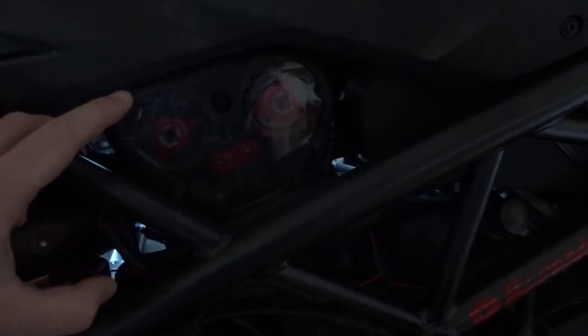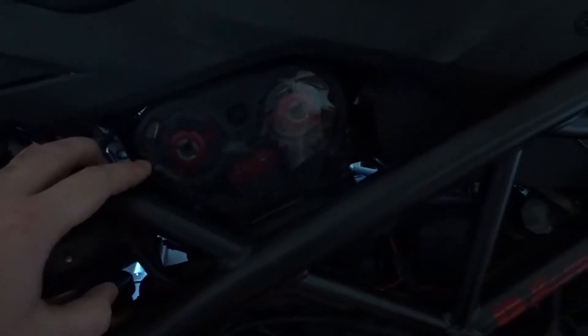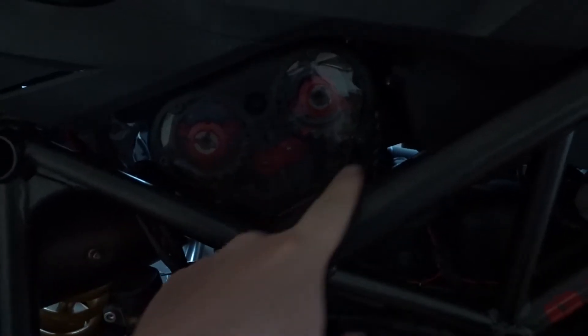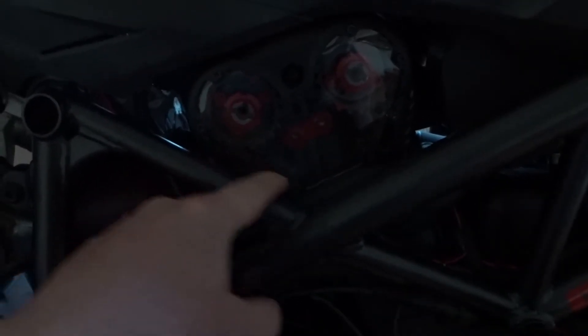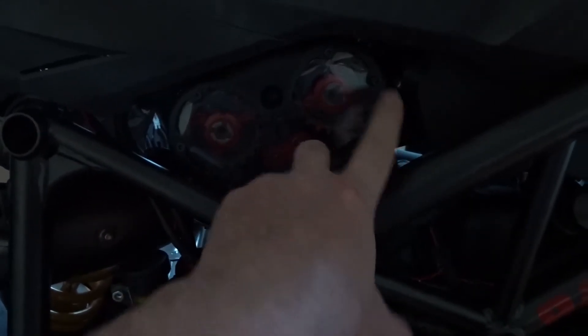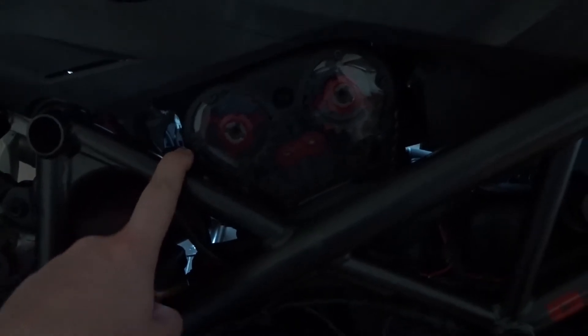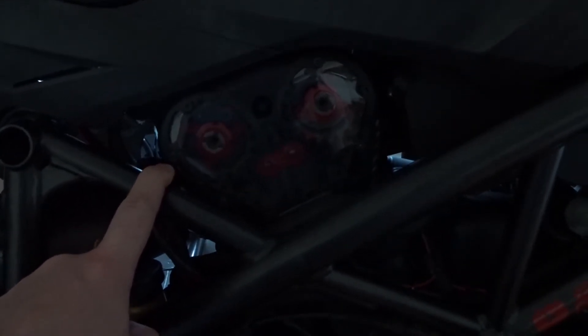Also what I did: these side windows are originally completely plastic. Behind them are the cam gears and engine belts. What I did is I made a hole, took plexiglass, made all the bolt holes and tied it down — now it's completely solid and you can see through. I did the same on the other side, and I also connected all my bike lighting inside there.